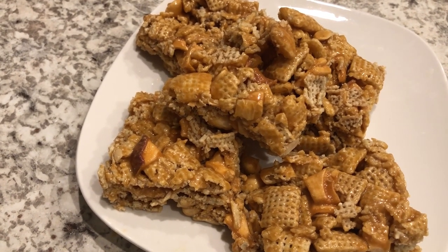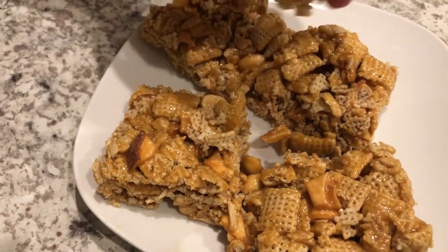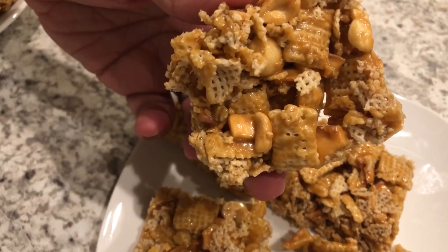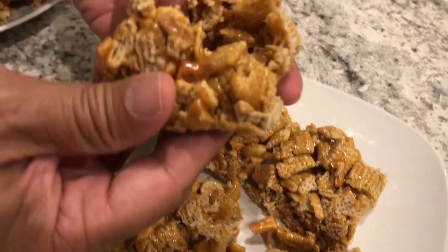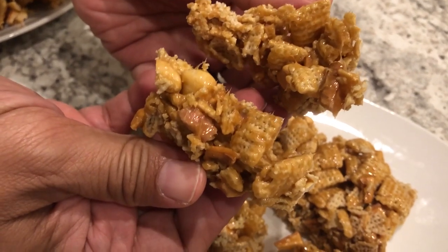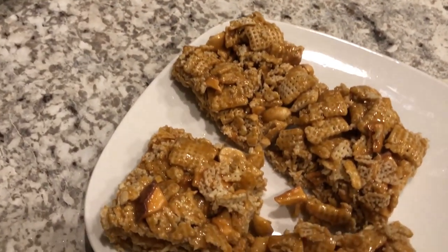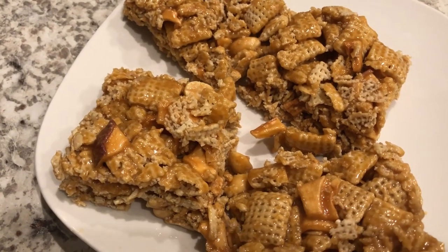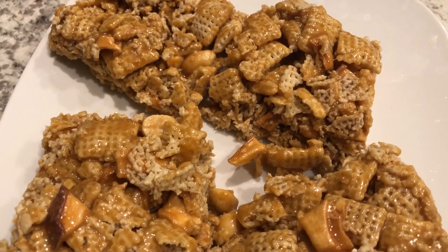I've got my husband here — he's going to show you the bottom of the bar so you can see what it looks like. It looks like the top of course. And then he's gonna break a bar apart so you guys can see the texture. It's kind of a soft bar, kind of like a soft rice crispy treat, but it's so good. You can taste the apple and the peanuts in there — it's absolutely delicious.